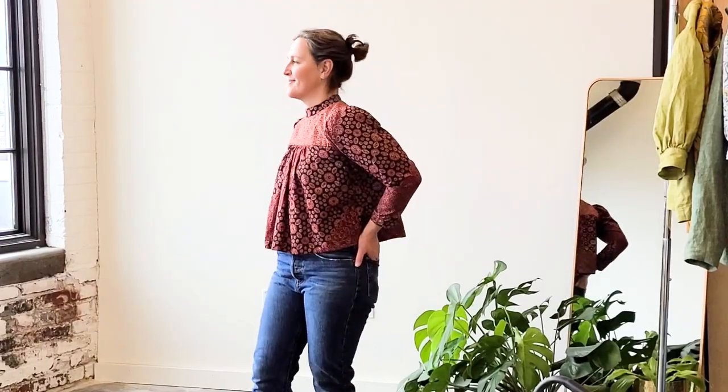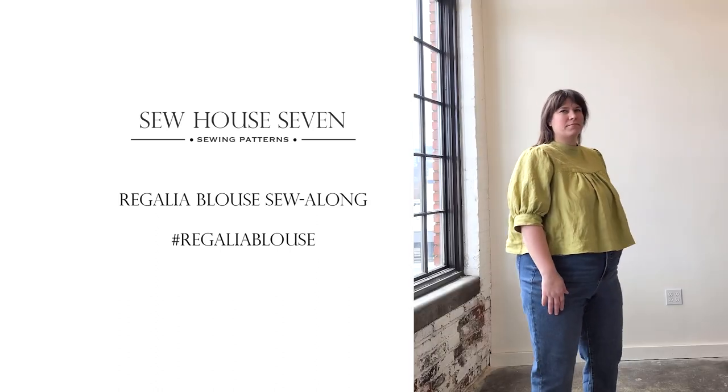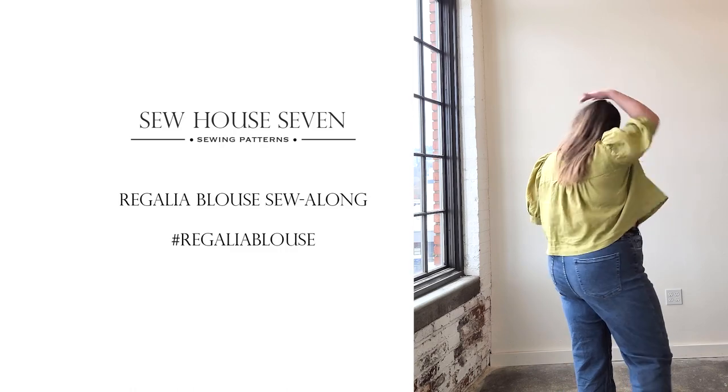Hey there! Welcome to the Regalia Blouse Sewing Tutorial. I'm Peggy of Sew House 7, and in this video I'm going to walk you through how to sew up both the long and short sleeve versions of this blouse. The Regalia Blouse features gathered sleeves, front and back yokes, a stand-up collar, and a back keyhole opening with back neckties.